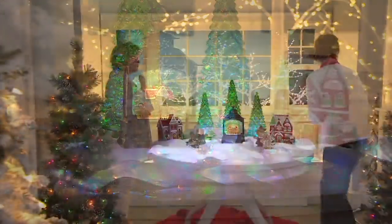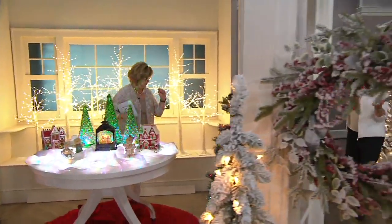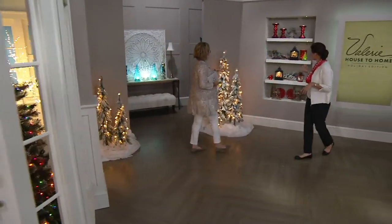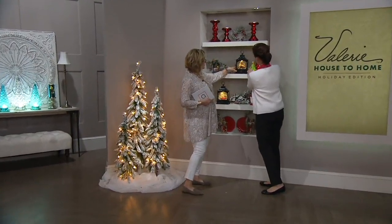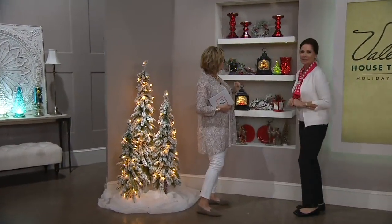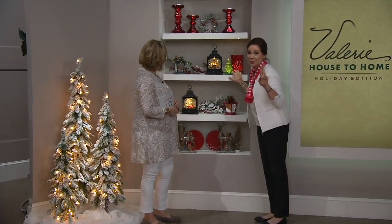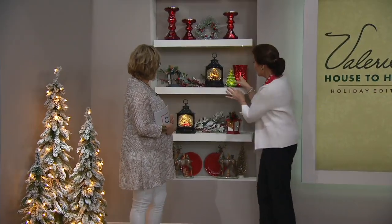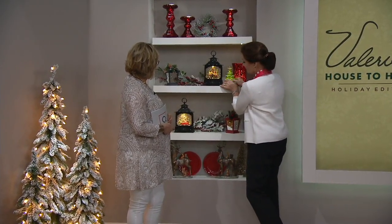I spy some shelves over here. These haven't been shown yet — a fresh peek. I love this on a shelf. They're perfect, and even if you have books lined up back there, remember this is only 3 inches deep, so you can put it right in front of your book collection. These sweet little mercury glass trees come as a set of two — presented at midnight, just a few left. You get two, so you could put one on each side. How sweet is that?